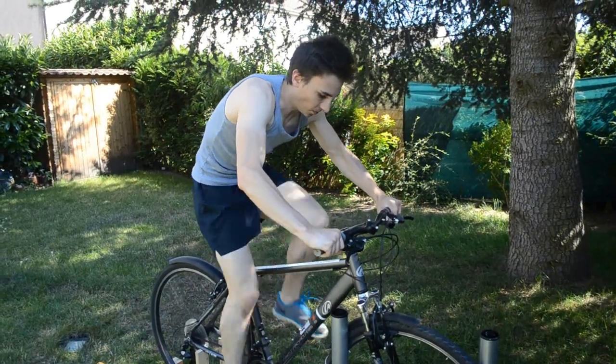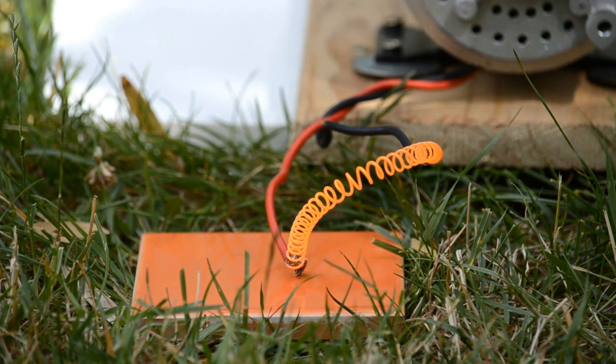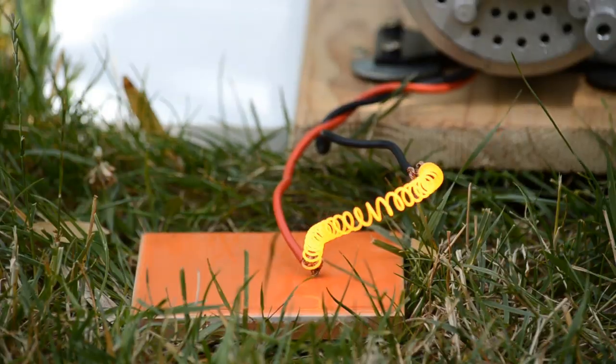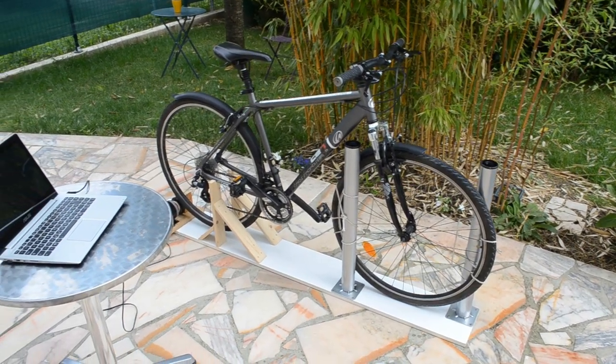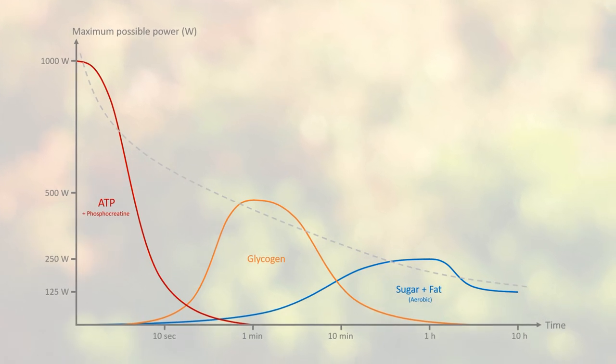Hi everyone. Today we're going to make experiments with human power. Our goal will be to produce as much power as possible by ourselves. We will first try our setup which transforms a regular bike into a generator, then we will give you interesting information about human power.